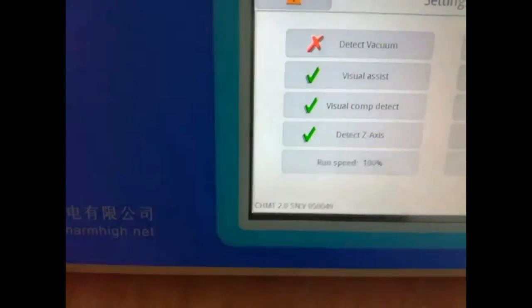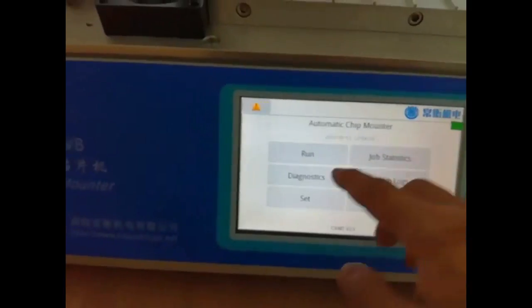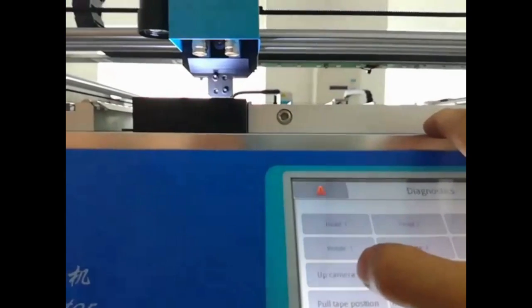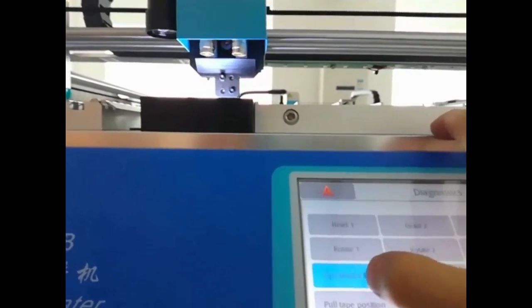This is the main board serial number on the corner. One machine matches one number. In the debug interface, you can test each function if in good condition.